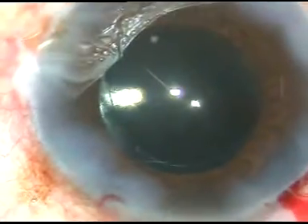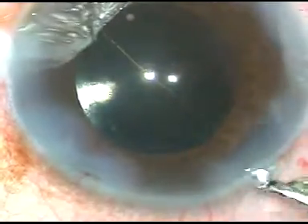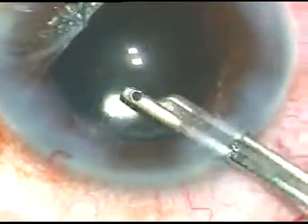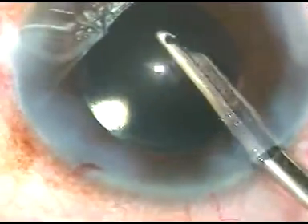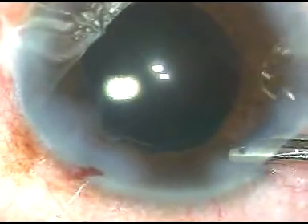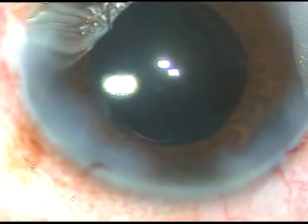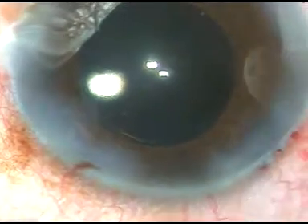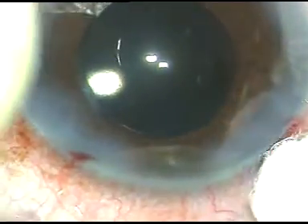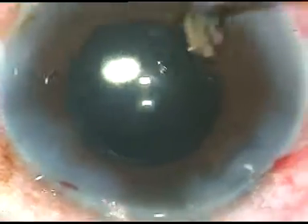I just hydrate the side ports now, inject a little bit of moxifloxacin, and give this final wash. This final wash is very important — I believe strongly that this final wash with good quality BSS will cause no toxic anterior segment syndrome in your patients. Thank you very much for your eagerness to watch these videos. I strongly believe that these videos will help you in developing your surgical skills, and with a lot of sincerity, you can be one of the best phaco surgeons in the world.